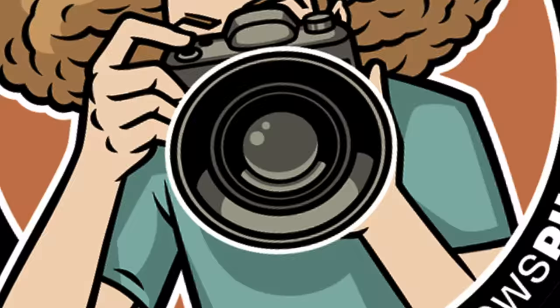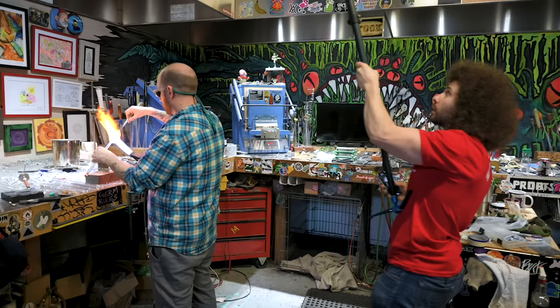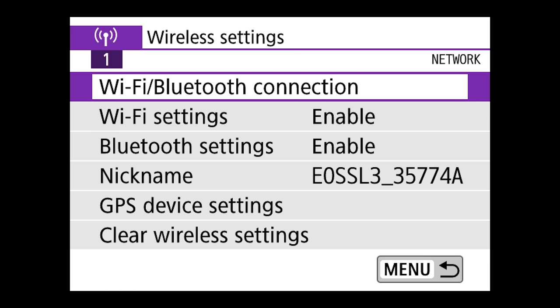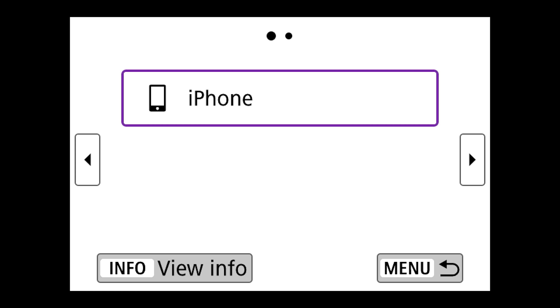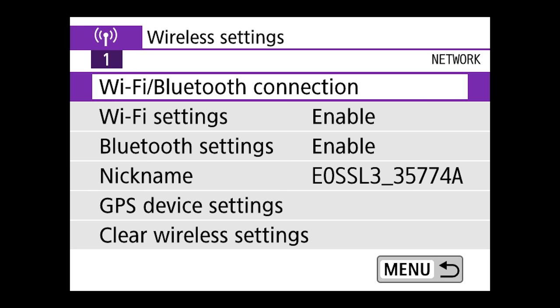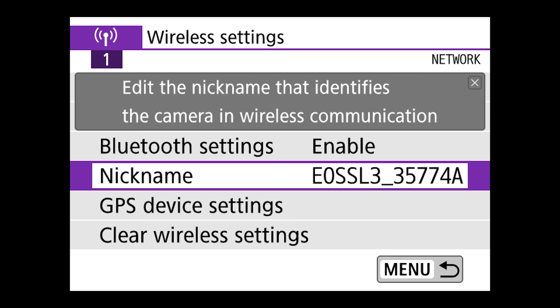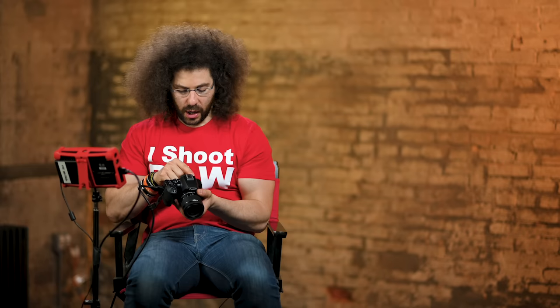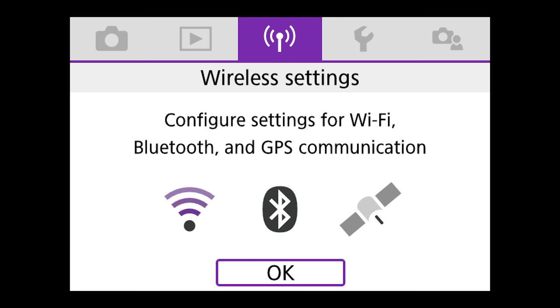Now we're in wireless settings. I actually used this on a photo shoot where I put this camera up on a monopod and used my phone with the Canon Connect app, which I highly recommend you download. We've got Wi-Fi Bluetooth connection. I would tell it I'm going to use my iPhone. Wi-Fi settings are enabled, Bluetooth is enabled. It's really easy to set up Wi-Fi — you could put this camera on a tripod, use your phone with the Canon Connect app to tap to focus, change settings, and shoot the pictures. That's a great function you wouldn't have found in cameras five years ago.